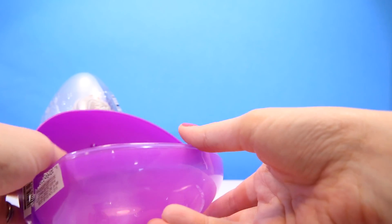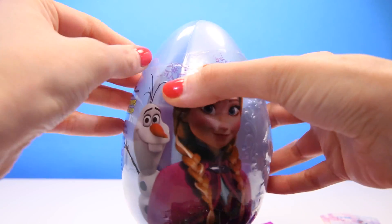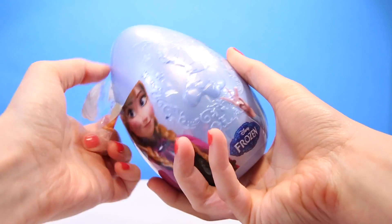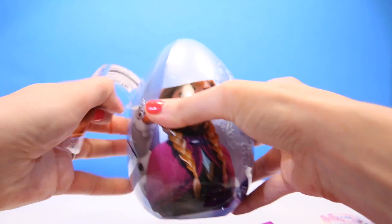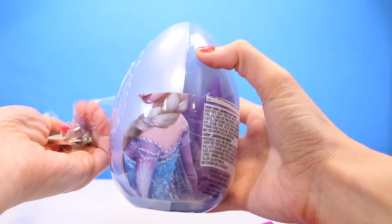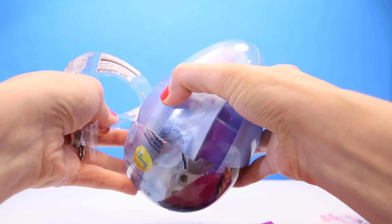Now let's open up the Queen Elsa egg. Let's open it up. You got there?